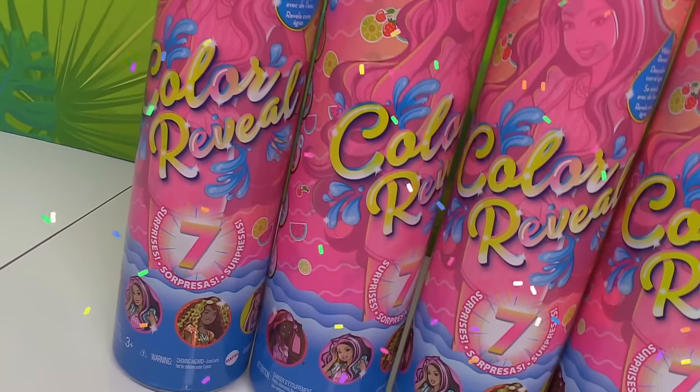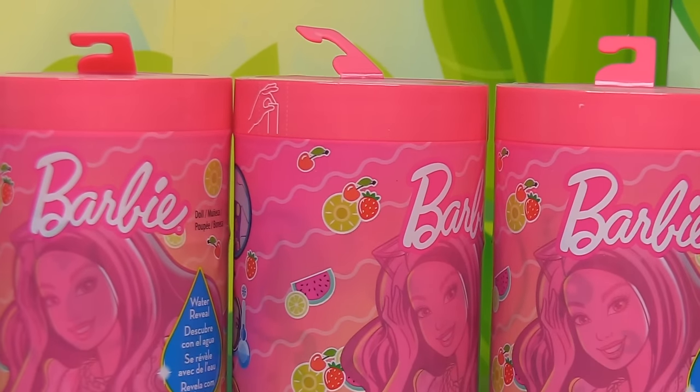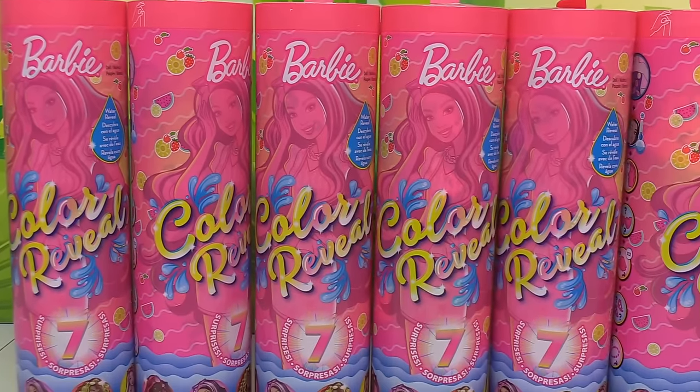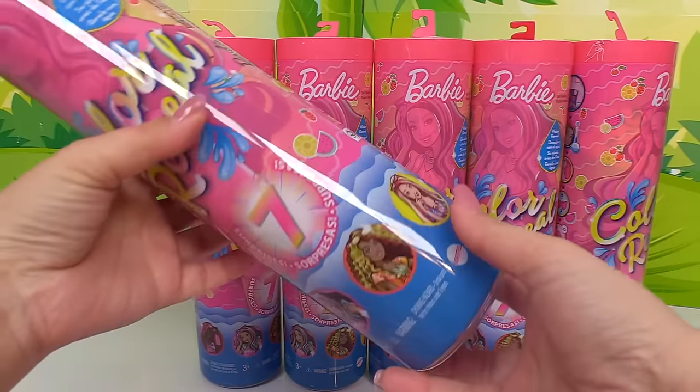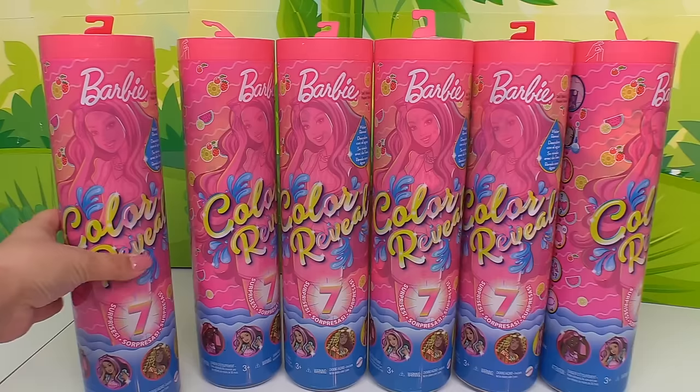Today we're looking at a whole bunch of Barbie Color Reveal. This is the Barbie Color Reveal Fruit Series — the newest series of Barbies for the color reveal line. Inside we've got seven surprises and so many boxes today.